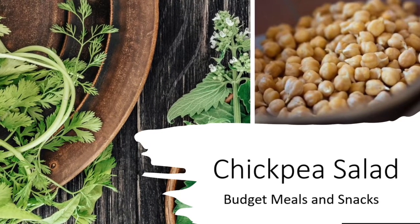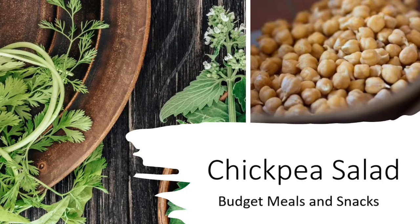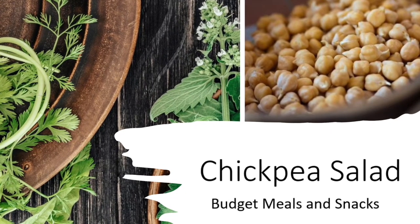Hello and welcome to this episode of budget meals and snacks. Today we are going to make a delicious chickpea salad.